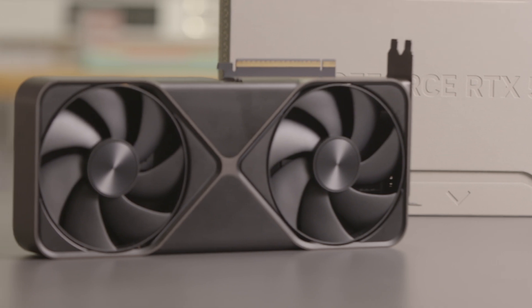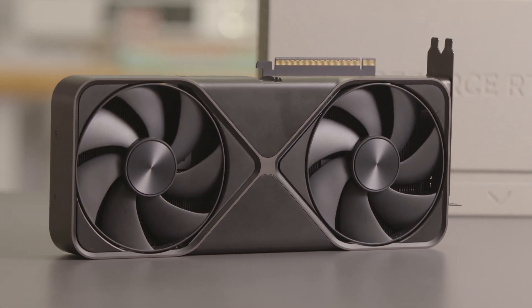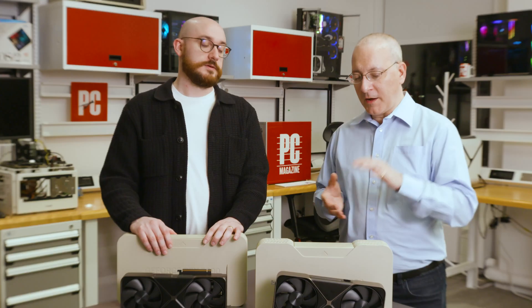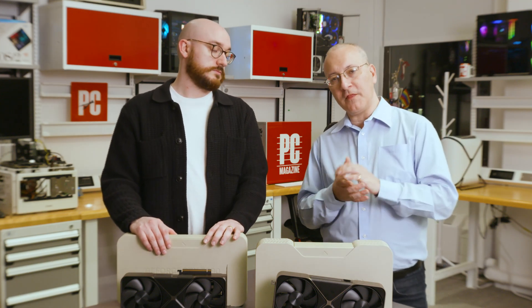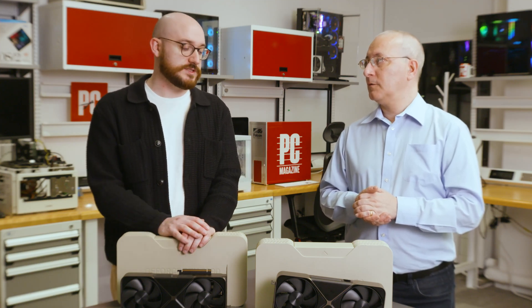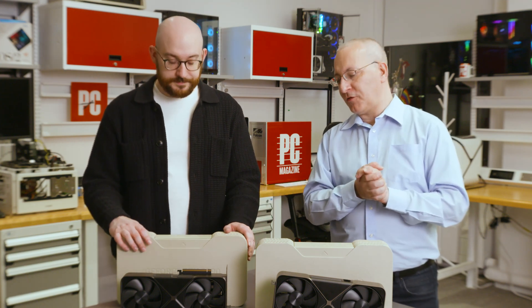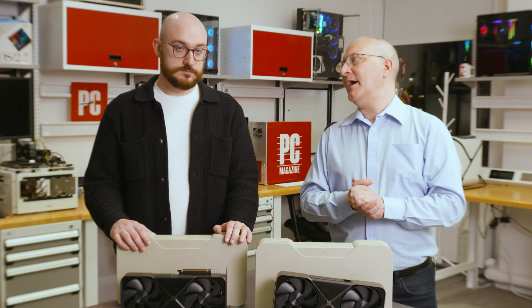The 5090 at $1,999 is up from the equivalent last-generation card's $1,599 starting price. The street prices of those cards were often higher due to demand, and the same is true now — these cards are hard to find and sold out almost immediately at launch. The 5080 pricing is more stable: the 4080 launched at $1,299, then the 4080 Super dropped to $999, so you're not paying above what the previous generation settled at. The price inflation is really on the 5090 side.